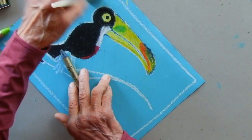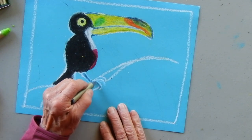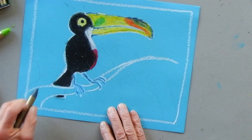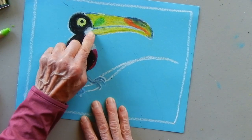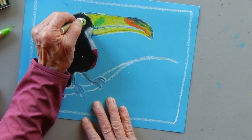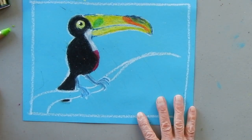I solved the blue feet problem - I picked up a darker blue and put it on top of the white, so the feet show up against the blue paper. I'll blend that a little. Oh, and here's a trick I almost forgot: draw a complete eye and then take your white and add a little dot to get a little shininess to it, so it looks more real.